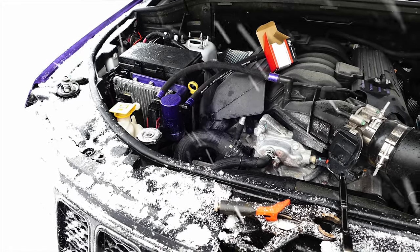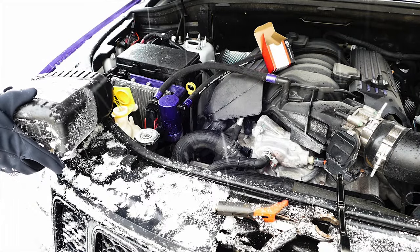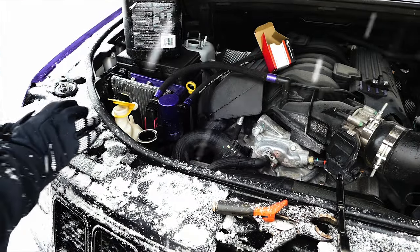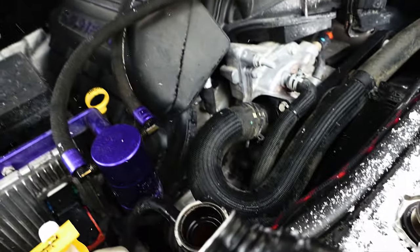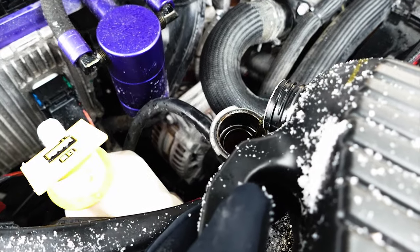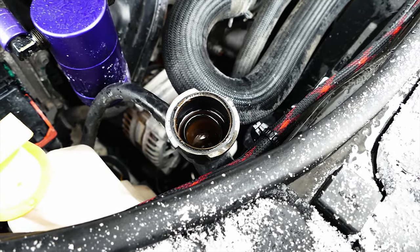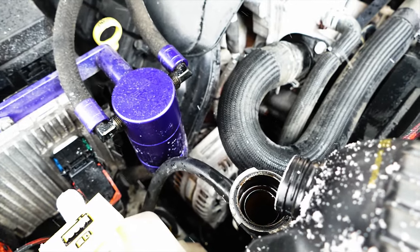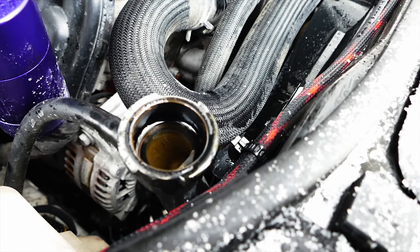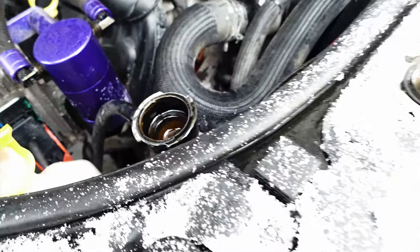Fill the reservoir up. A little bit different setup than the 300 we just did and the Challenger. Just gonna burp the water out — burpity burp burp. So we're gonna keep doing this until it stops burping.